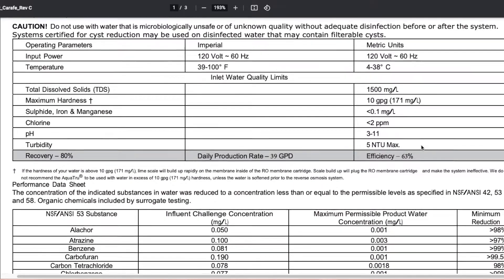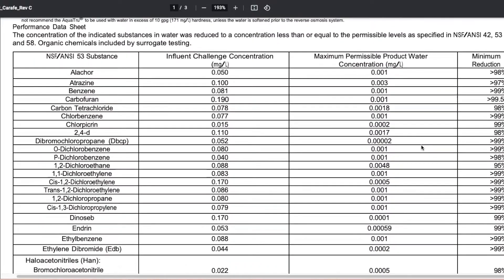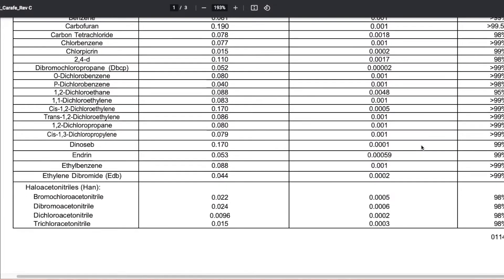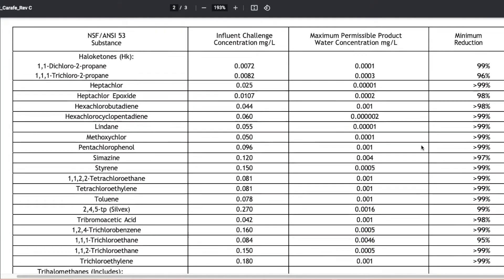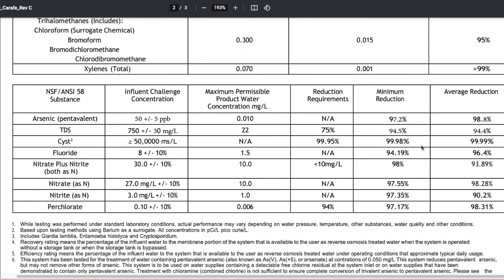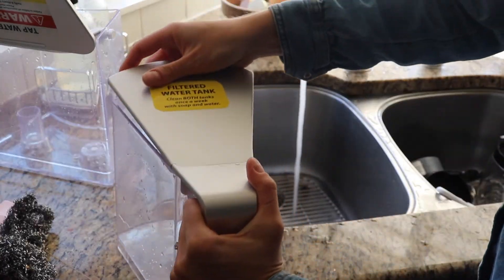It also removes various pesticides, herbicides, trace pharmaceuticals, and other chemicals, usually between 90 and 99%. 99% of BPA. Volatile organic compounds (VOCs), mostly 99% or above. Fluoride is at 93.5%. Nitrate and nitrites at 89.9%. For fluorinated chemicals, aka PFOAs and PFOS, 97.5%. And the device itself is BPA and BPS free.